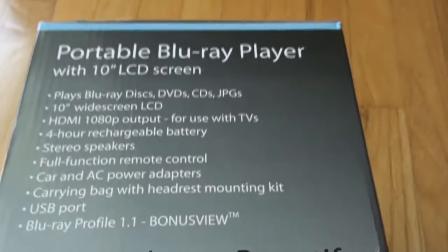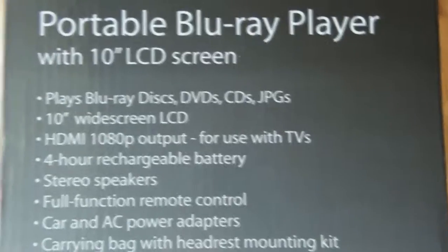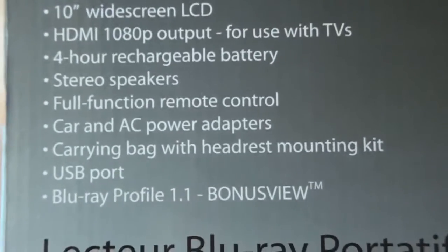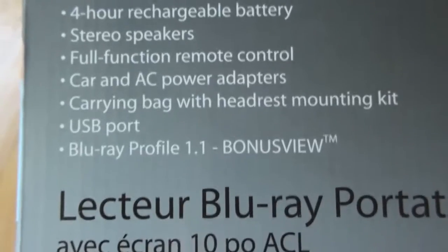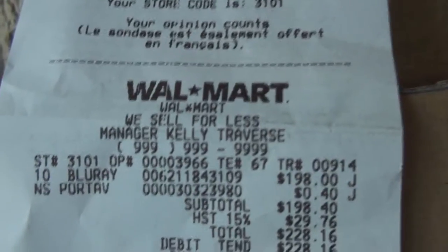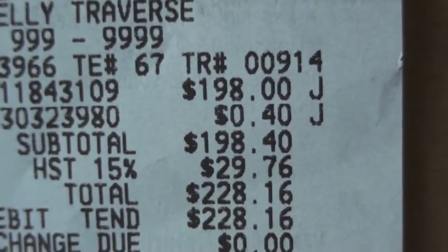This particular model plays Blu-rays and regular DVDs, and has an HDMI output for use with TVs, a four-hour rechargeable battery, stereo speakers, remote control, car and AC adapters, and Blu-ray profile bonus view. I got this device at Walmart — it was $198 plus tax, $228 altogether.